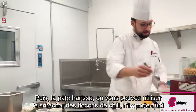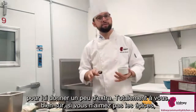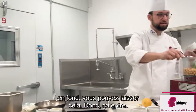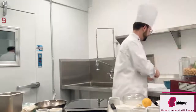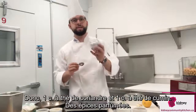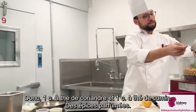Then the harissa paste — or you can use sriracha, chili flakes, anything to give it a kick. It's totally optional; of course, if you don't like spice, by all means you can leave that out. One teaspoon of coriander and one teaspoon of cumin goes in there — wonderful fragrant spices.